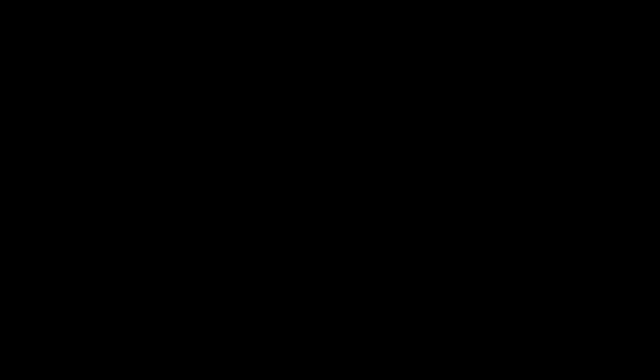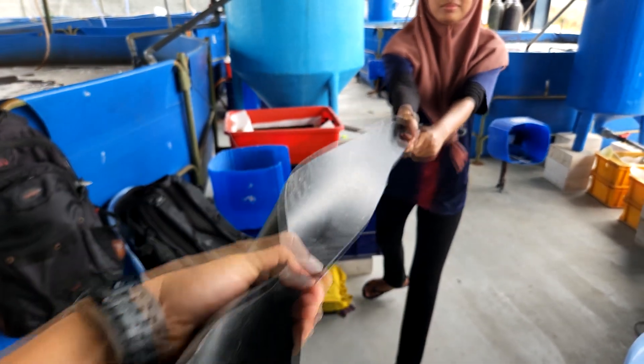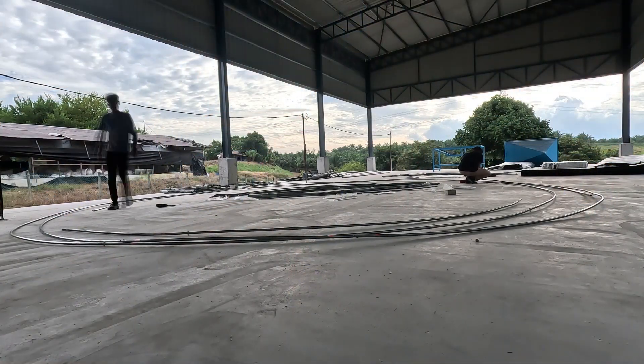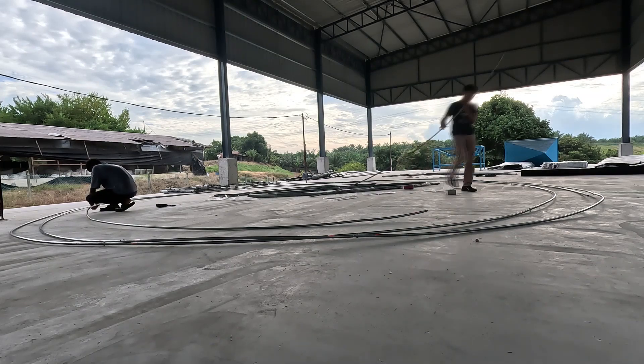Here's another clip of me trying to split this small HDPE part into half. As you can see, it's not quite possible. And hence, we therefore decided to use this HDPE because of its durability.